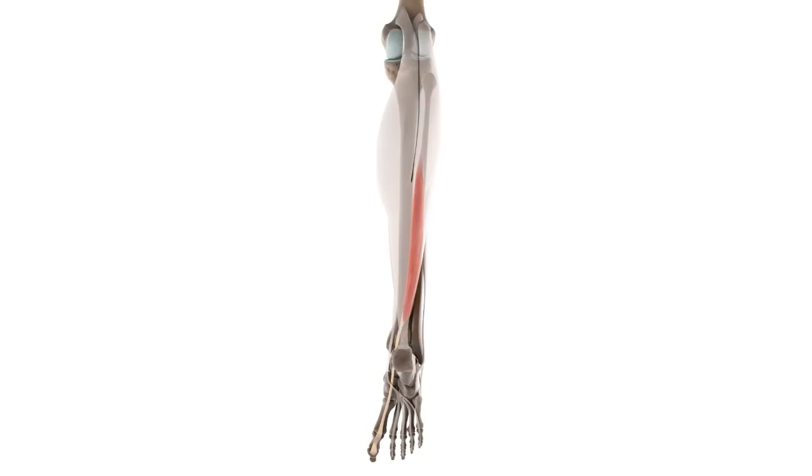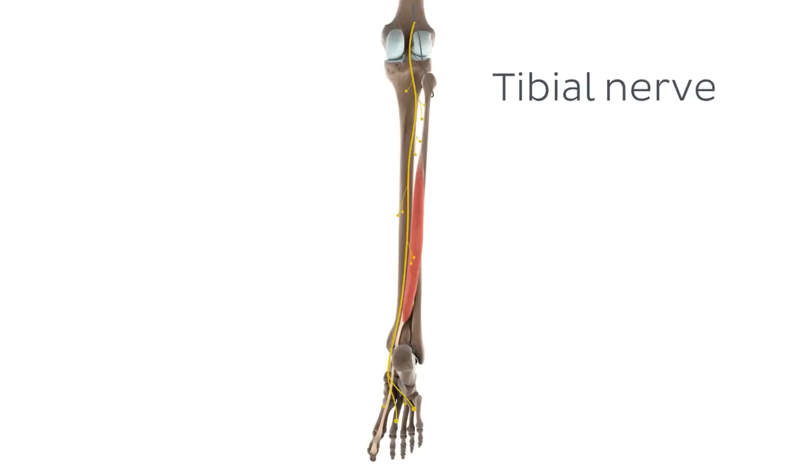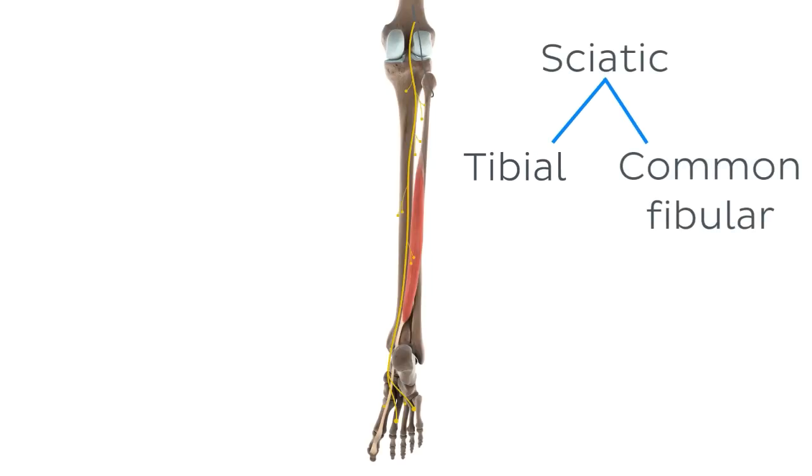You can see it again isolated on the screen in all its glory. To help you bend your big toe and allow you to perform its functions, the flexor hallucis longus needs a nerve supply. This muscle is innervated by the tibial nerve, which you can see right now highlighted on your screen. The tibial nerve is one of the terminal branches of the longest nerve of the human body, which is the sciatic nerve. It's always useful to note the root values of the nerve — in this case the root values of the tibial nerve, specifically its muscular branches to the flexor hallucis longus: S2 and S3.